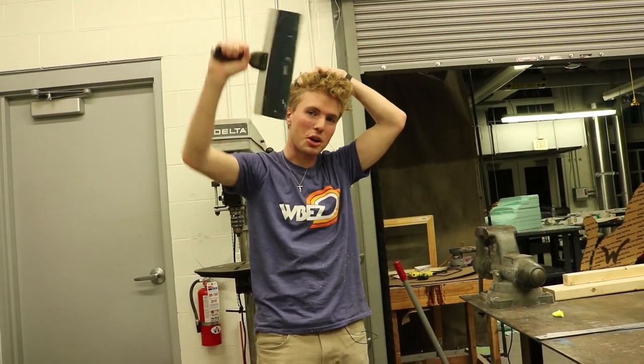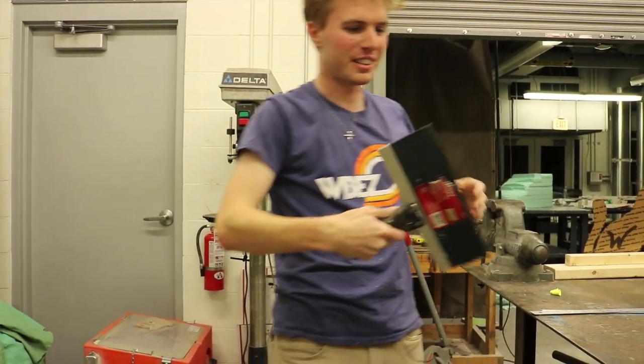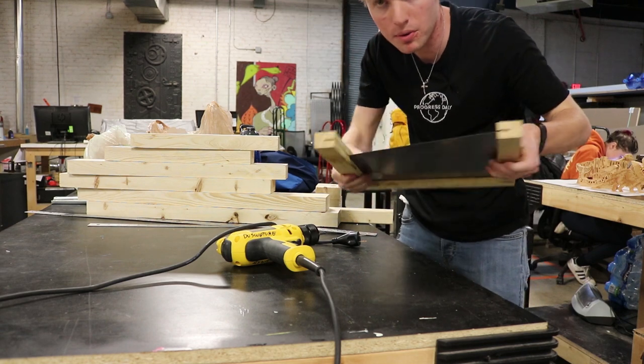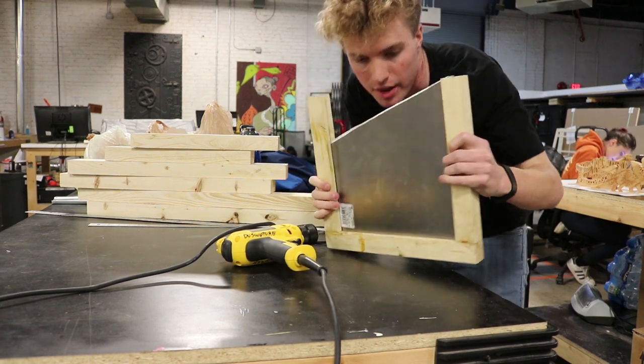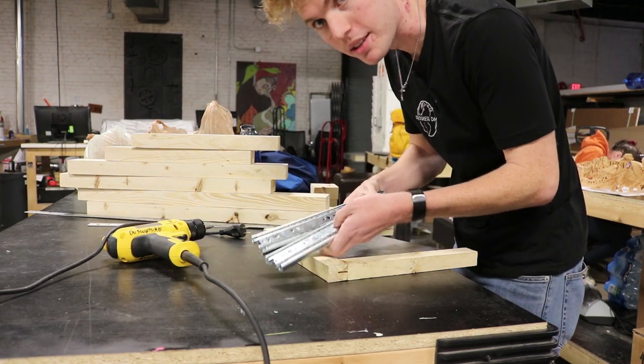Holy shit, that was harder than Excalibur for sure — King Arthur, suck my dick. I tossed this in the oven last night, reformed it, and now it's nice and flush. The next big thing that has to happen: time to finally mount the drawer slides.